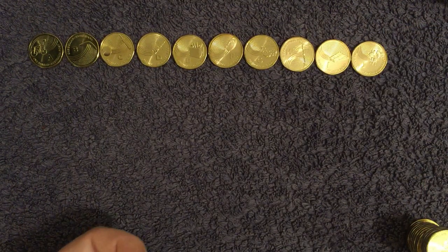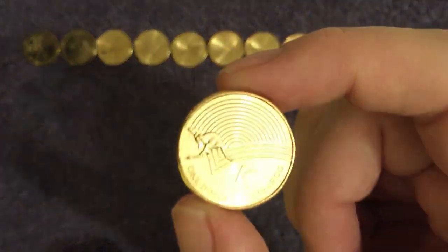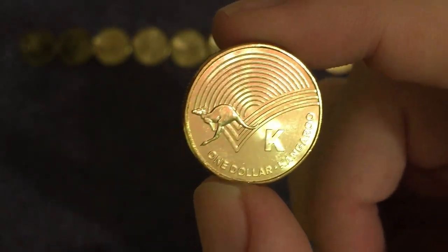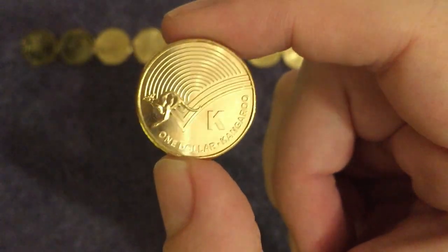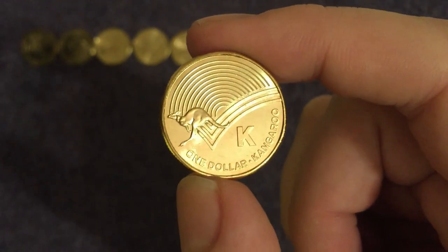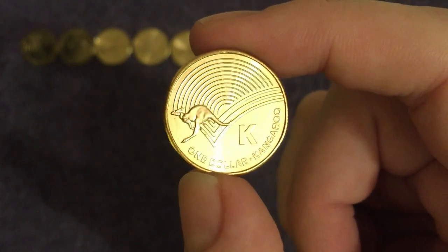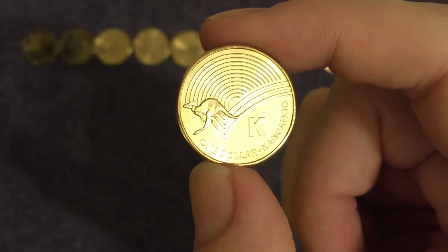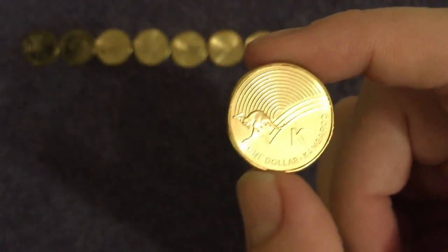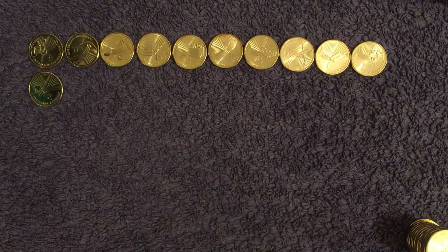Next up we've got K — will it be koala, will it be kangaroo? It is kangaroo! Not the first time it's been on Australian coins and I'm sure it won't be the last. The most famous marsupial of all, arguably, and it's on the one dollar and the 50 cent as well I think, and old pennies and halfpennies. The symbol of Australia.